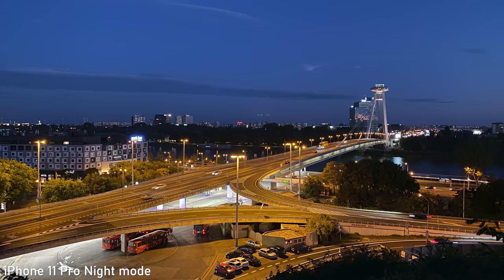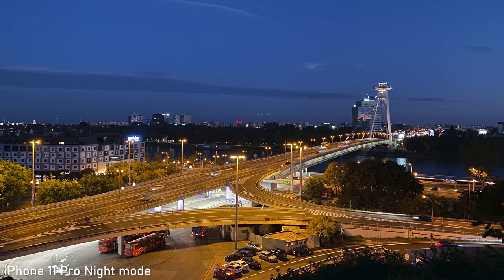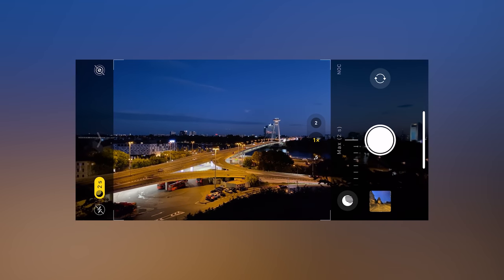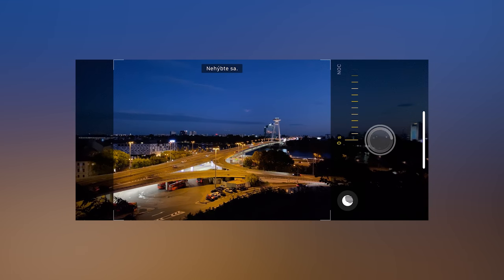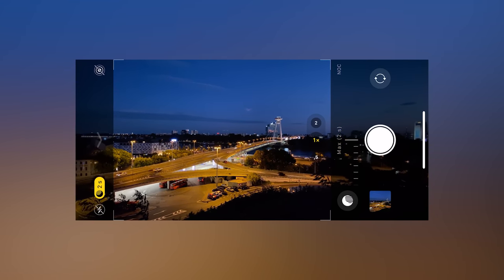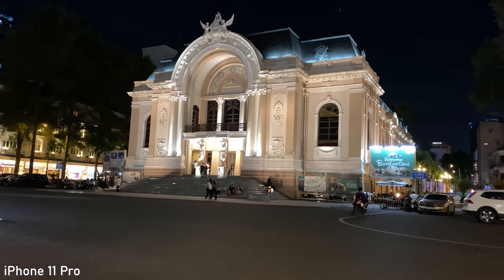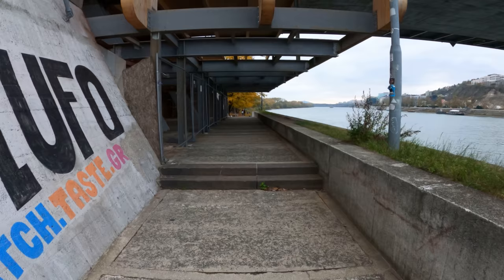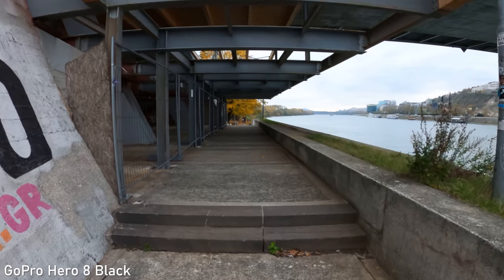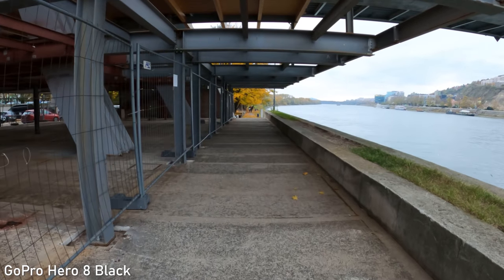None of these cameras is particularly suitable for low light shooting. iPhone has night mode which works surprisingly well for stills — it combines long exposure and picture stacking. Low light video on the 11 Pro and Osmo Pocket is similar: not great, but okay for capturing something for social media. For serious low light shooting you need something with a larger sensor. GoPro has a darker f/2.8 aperture so it won't let in as much light as the other two, but it is decent for an action camera.